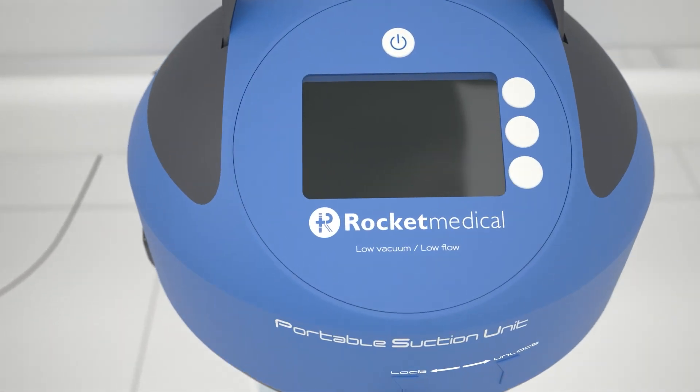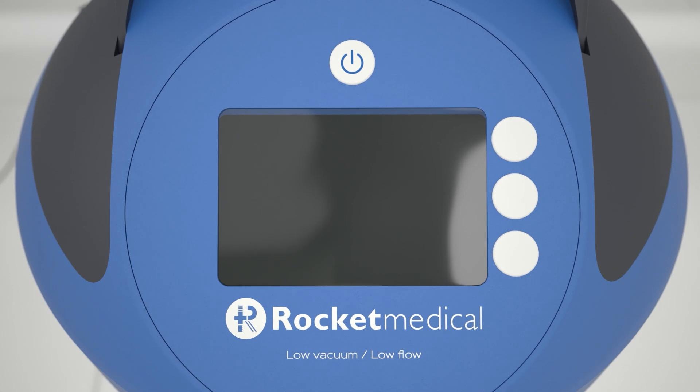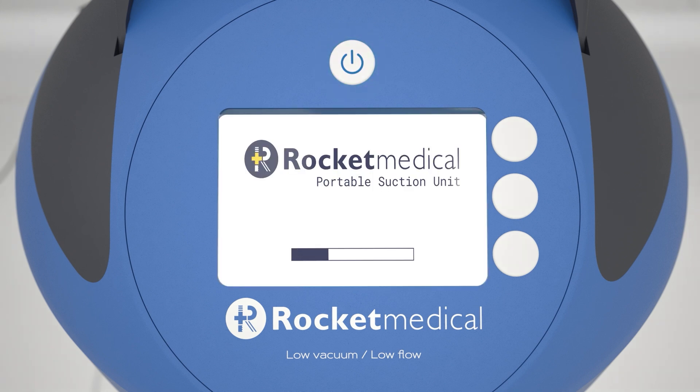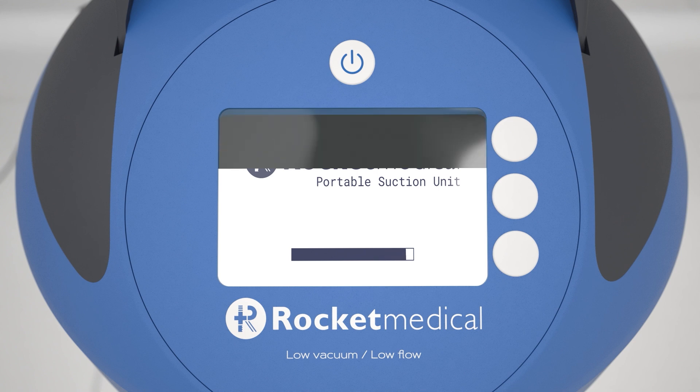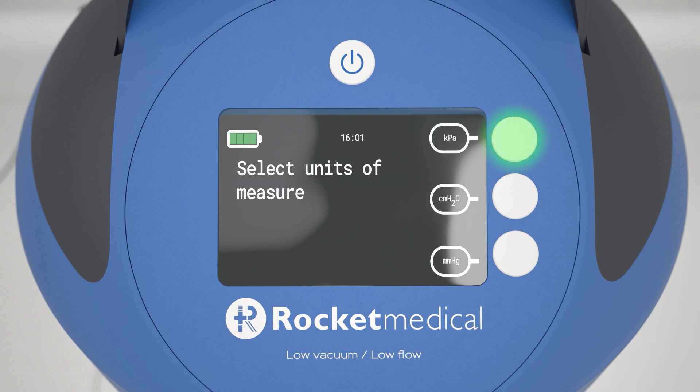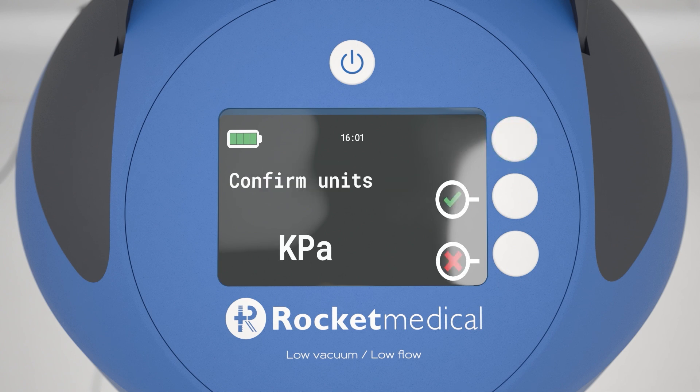To set up the PSU for a new patient, perform the following steps. Turn on the PSU by pressing and holding the on button for more than two seconds. The PSU will begin a self-test. Confirm that the PSU is connected to a new patient and confirm that the PSU filter has been replaced. Select your chosen unit of measurement. The PSU can measure negative pressure in kilopascals, centimeters of water or millimeters of mercury.